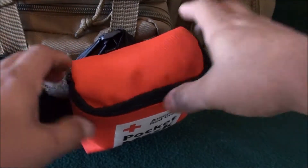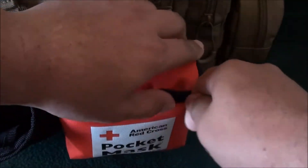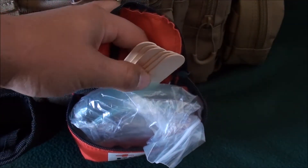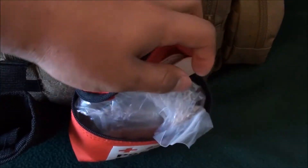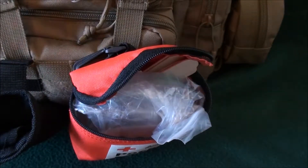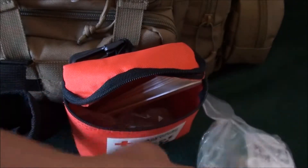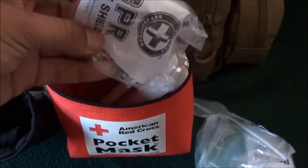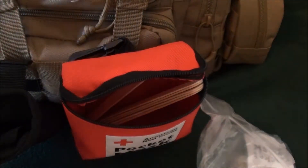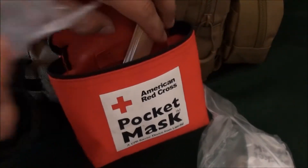The first thing we've got is my pocket CPR mask. I keep tongue depressors in here because anyone who knows anything about CPR knows you often need to clear someone's throat — they really help with keeping someone's tongue out of the way. I've got two CPR masks so I don't have to put my mouth on someone else's mouth.